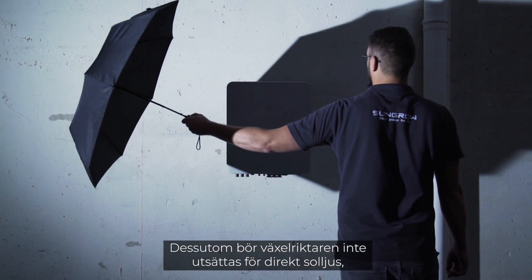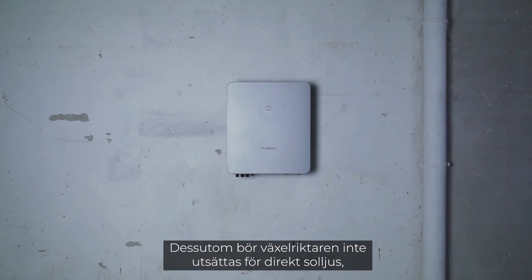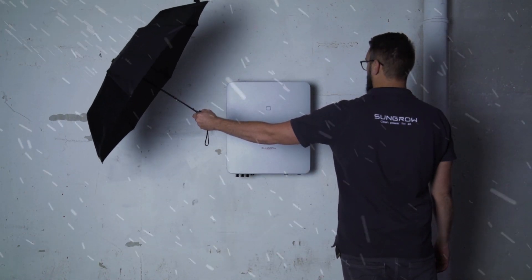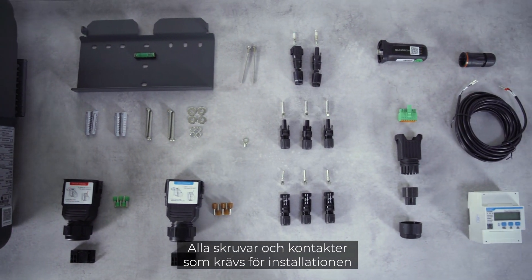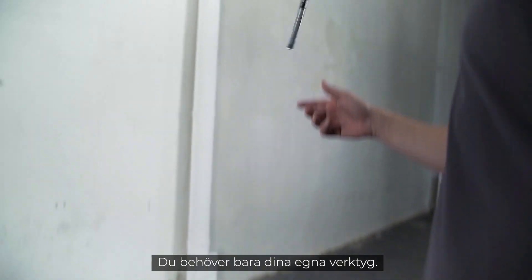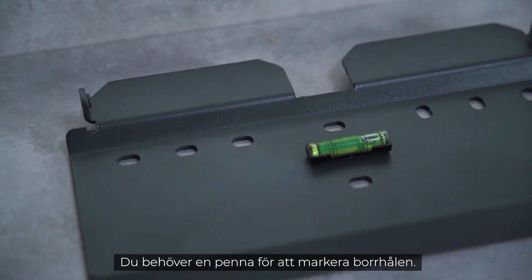Furthermore, the inverter should not be exposed to direct sunlight, rain, or snow. All screws and plugs required for the installation are already included in the delivery. You only need your own tools, and off we go.